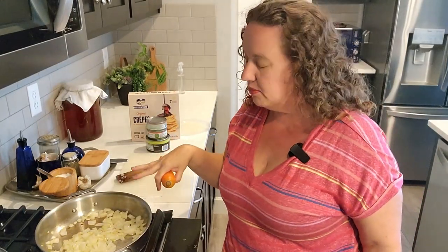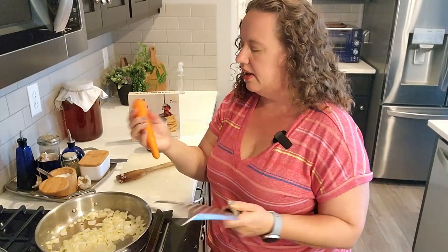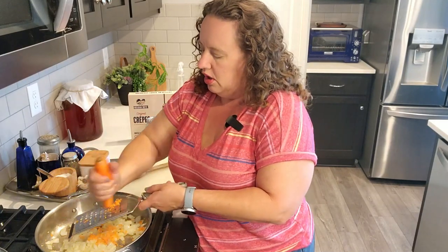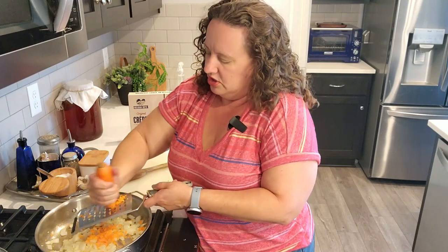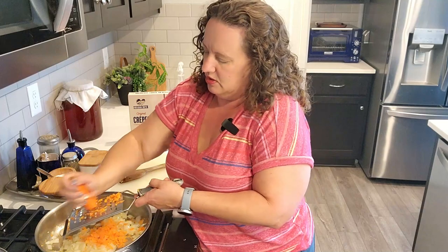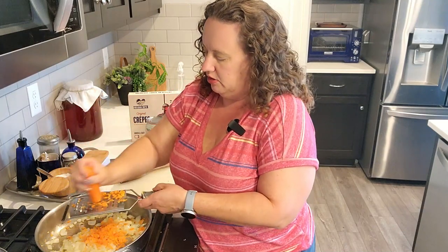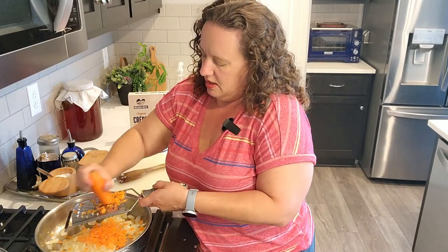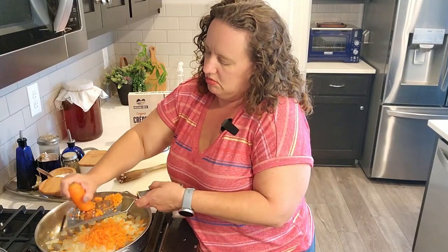Now that the onions have had a few minutes to soften, I'm going to grate a carrot over the skillet. You can also use julienned carrots that you can buy in a bag at the grocery store. You can throw this in your food processor really quick or just give it a really fine chop. For quickness I'm just going to use my absolute favorite microplaner and grate this carrot right into the skillet. I want the carrots to just kind of melt into the ingredients.